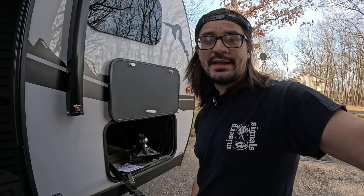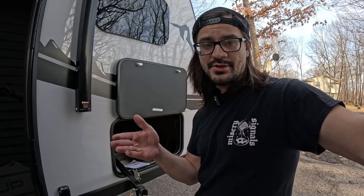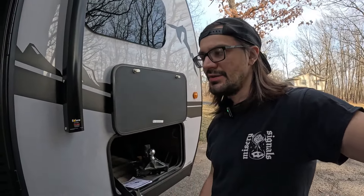A sway and weight distribution hitch — kind of like in the name — it helps control the sway when you're driving. And weight distribution helps distribute the weight evenly from the front of your truck all the way to the back of your camper. I'm not going to show you guys how to set them up; there are a thousand videos you can watch for that.